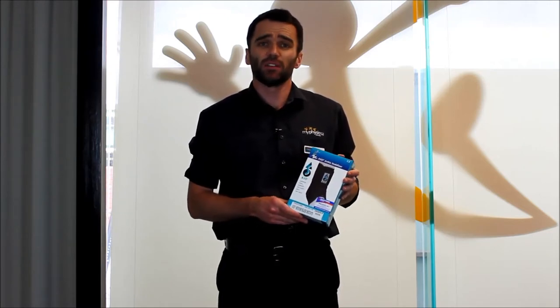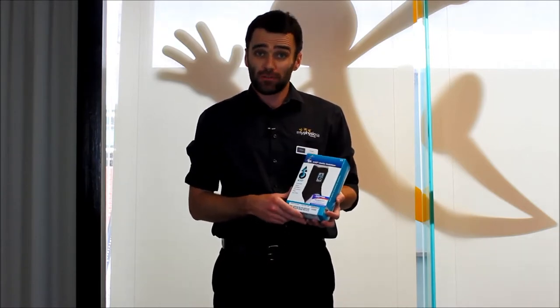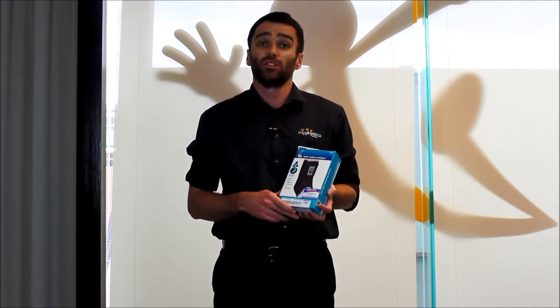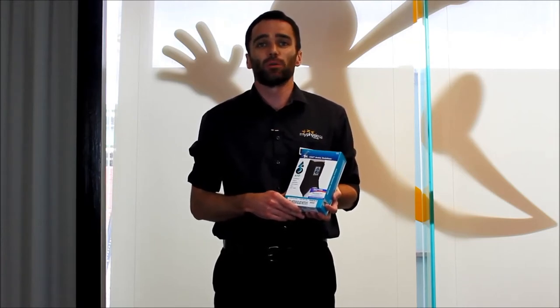It's particularly snug and supportive and we get great feedback with regards to its comfort when you're on the court or on the sports field. If you're after an ankle brace, we stock these here at MyPhysioSA. You don't need to make an appointment to come in and try one on — our friendly staff will be more than happy to help you out with the correct fitting.